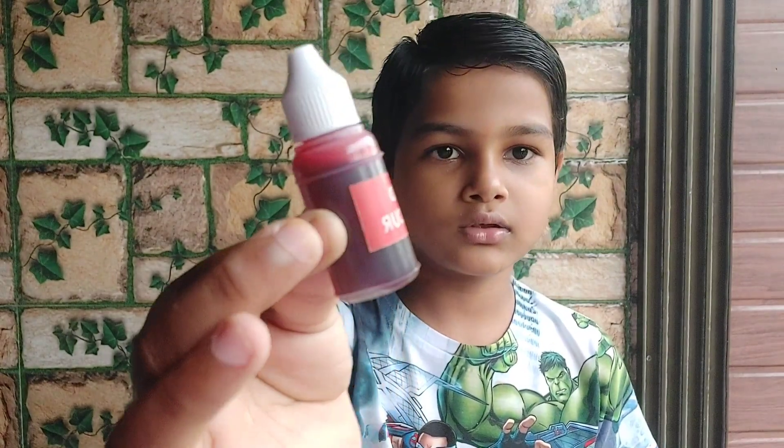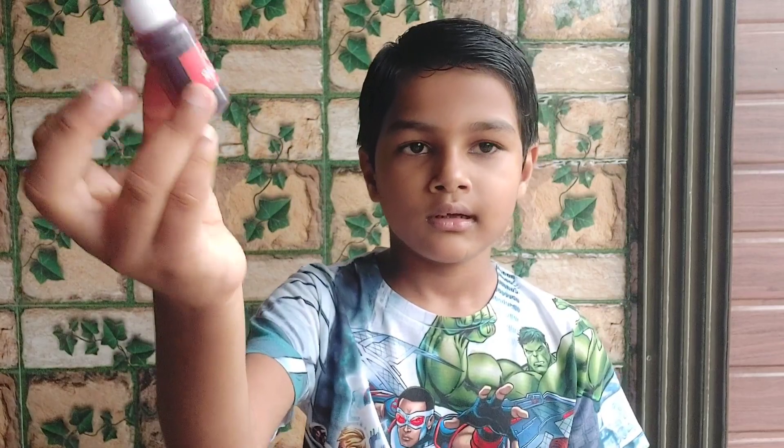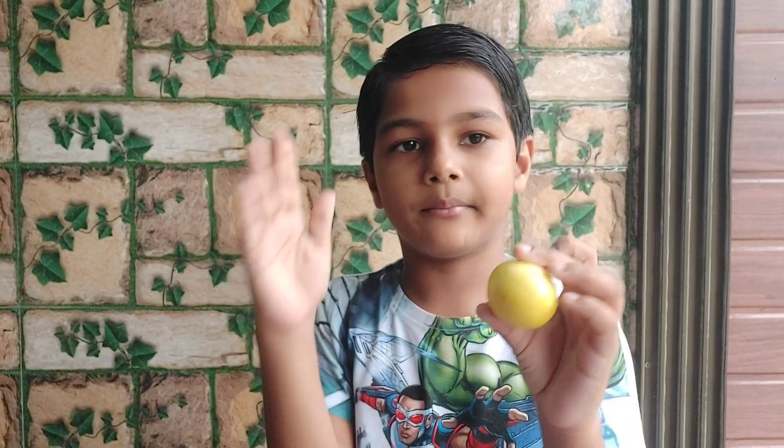So if you want to add a color, you can also add colors. My favorite color is red, so that's why I am adding red color. We need to cut the lemon.